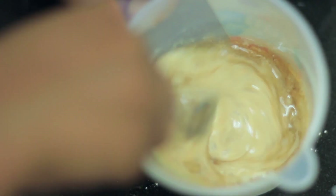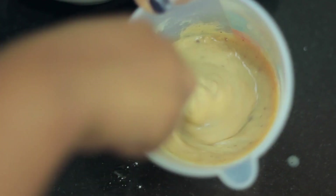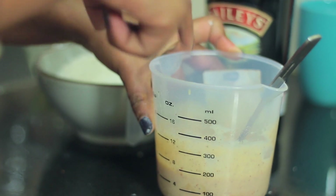You can also use a machine to mix this. For those of you who just don't have one, I'm showing you how easy it is to mix it with a fork. Once you've mixed it well, I taste everything. It's perfectly sweet — I do not want to add any more sugar.